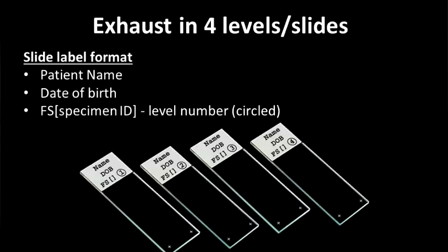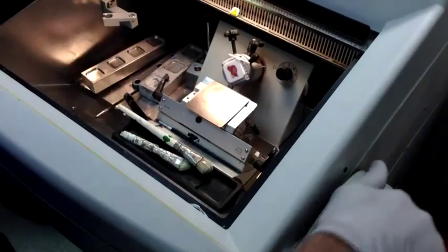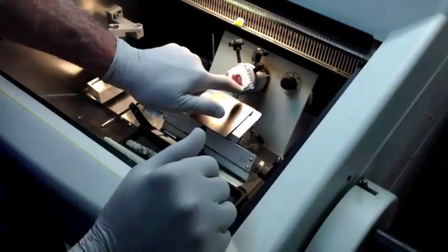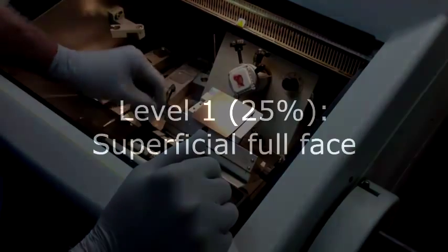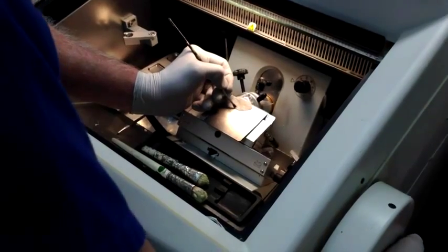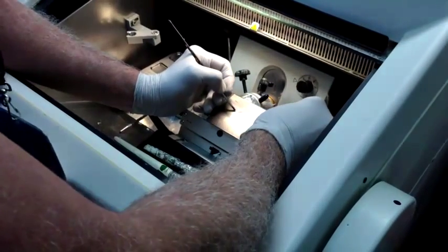So I'm going to exhaust this in four sections. We have already faced the block, and our first section will be a full face like this — we're seeing all of the tissue all the way around. This is my first section, and all these sections will be labeled one through four, because we're going to exhaust in four.